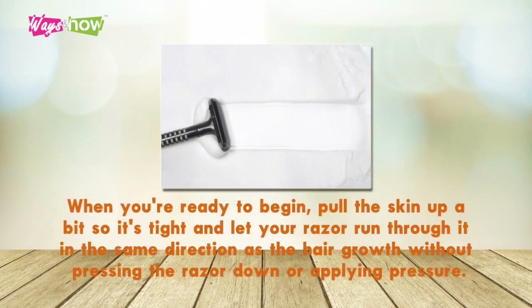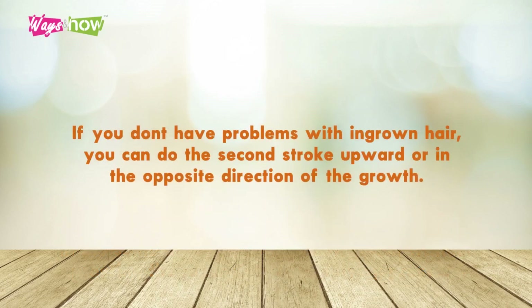Step 9: When you're ready to begin, pull the skin up a bit so it's tight and let your razor run through it in the same direction as the hair growth, without pressing the razor down or applying pressure. If you don't have problems with ingrown hair, you can do the second stroke upward or in the opposite direction of the growth.